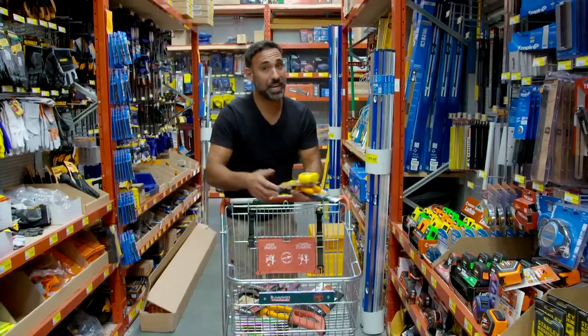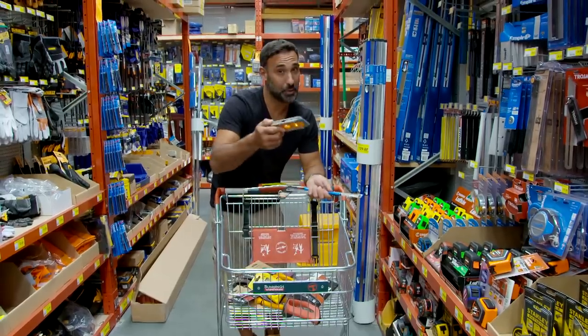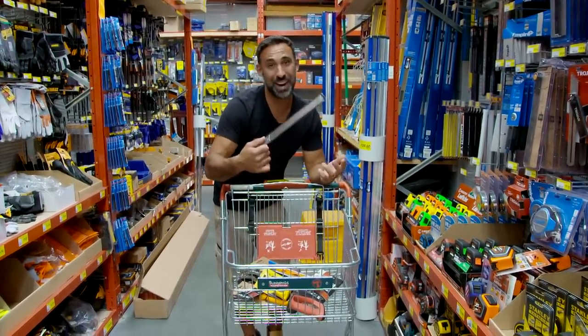Some of the smaller stuff that's just as important: a tape measure, some wire cutters, a level for hanging those pictures, a pencil, and a ruler or even a straight edge.